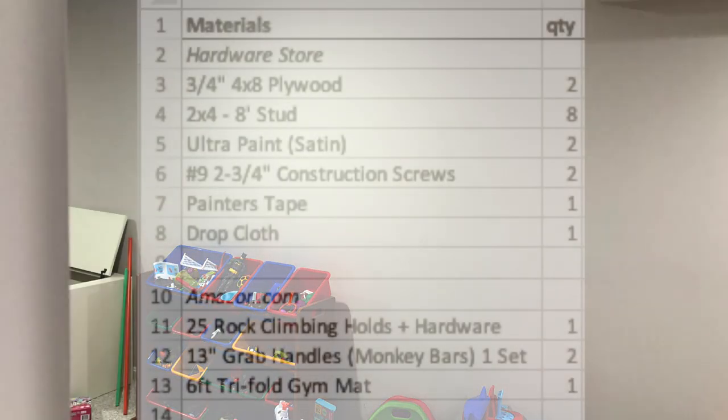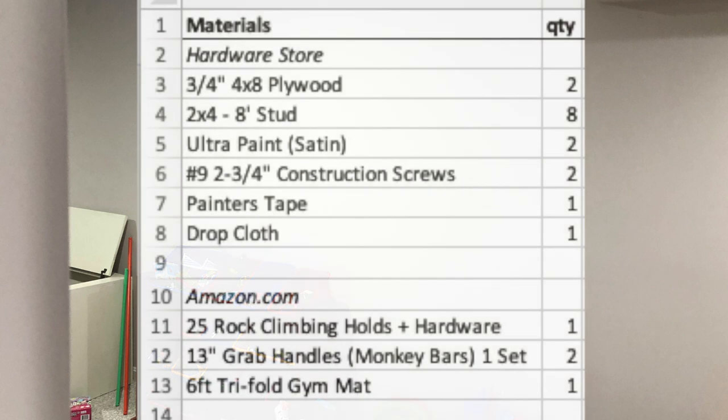Welcome to the DIY Rockwall and Monkey Bars video. I'm going to put up all the items I used in the video on a list for you to reference, and I will go over the prices for all of this if you stick around at the end.